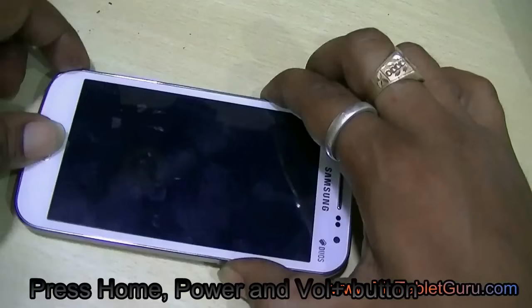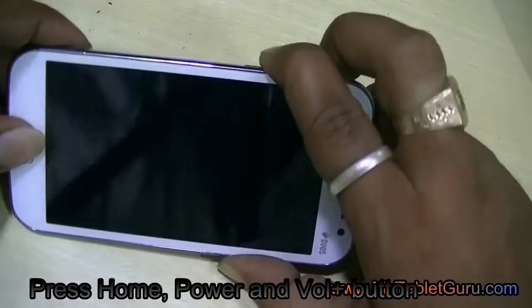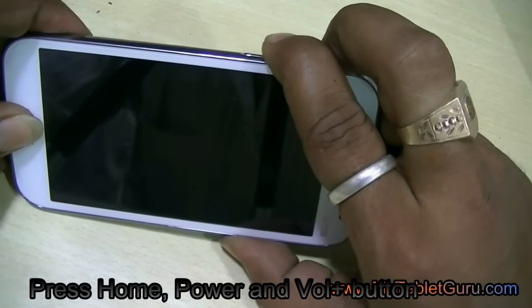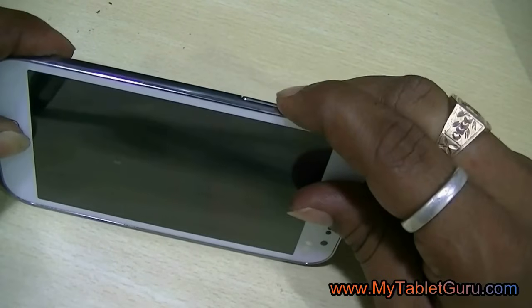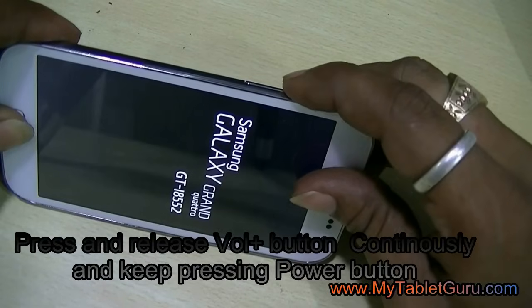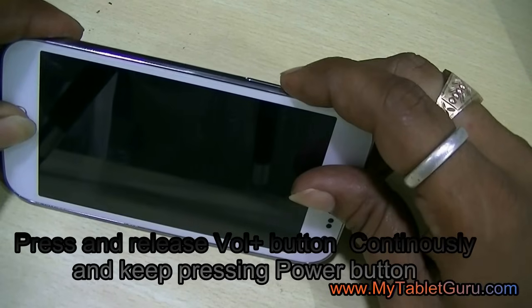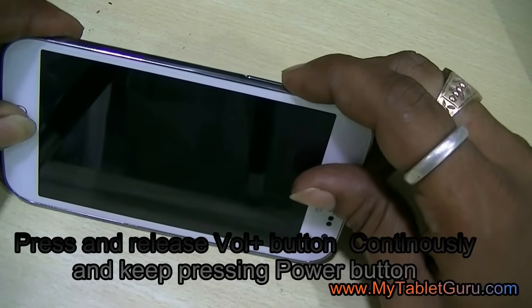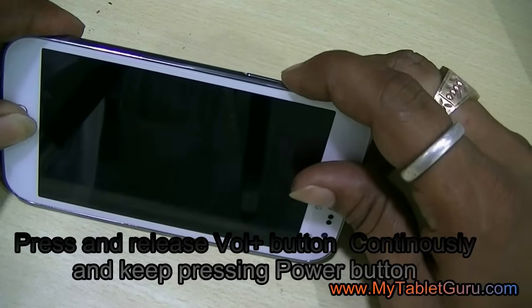Press the power button, volume up button, and home button together. After the Samsung logo appears, take off your finger from the power button and press and release the volume up button. Keep pressing and releasing until the Android logo appears.